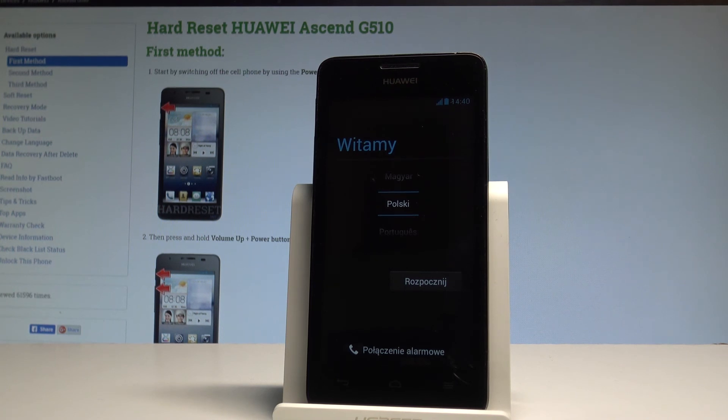Excellent! As you can see, the welcome panel just pops up, which simply means that the hard reset operation is done. Now you may start to activate your phone.